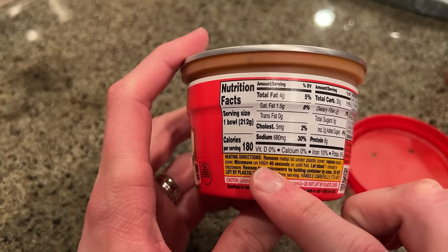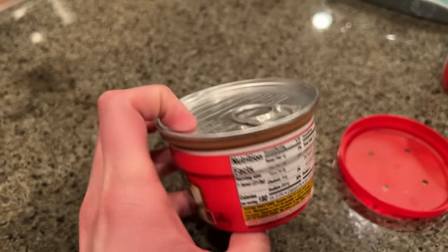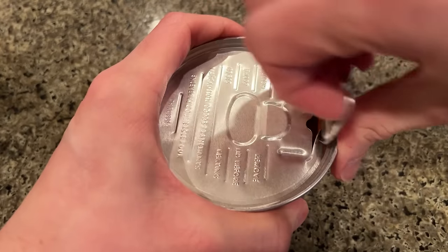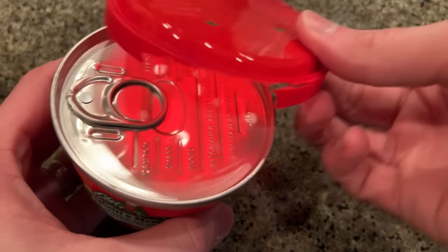Let's go head on over to the microwave. Remove metal lid, put on plastic cover, replace plastic cover, high for 45 seconds. That's it? We're doing a minute — screw that. I dropped this one on the ground in the store, so that's why the lid's broken.